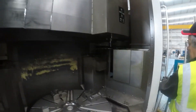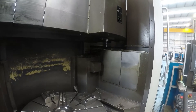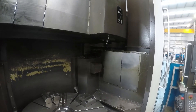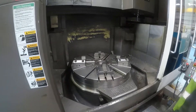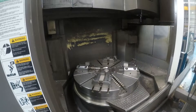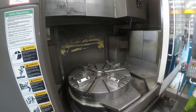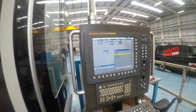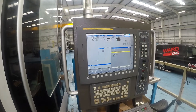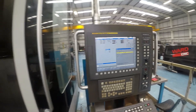Here we've picked up from a tool changer a driven tool and we're just going to run the driven tool spindle and engage the C-axis. So that's the C-axis engaged. Here we're on the manual guide i screen and we're just referencing the C-axis. And we can also have a look at the spindle hours run in a minute.